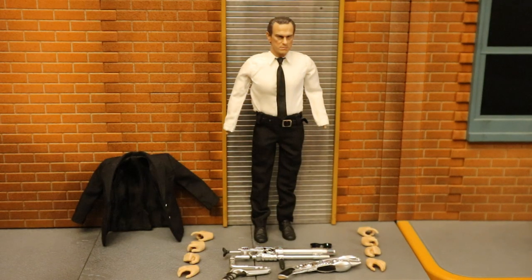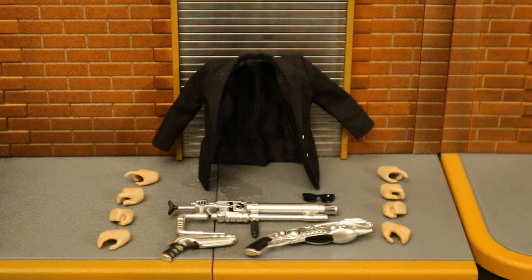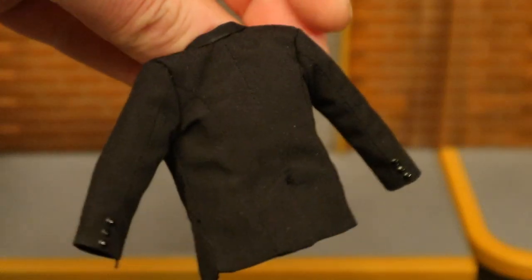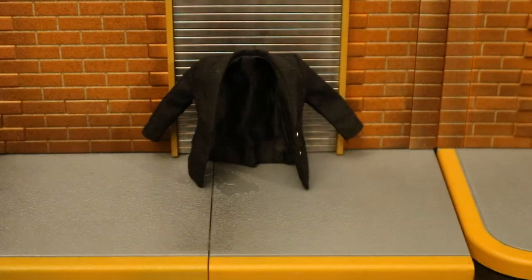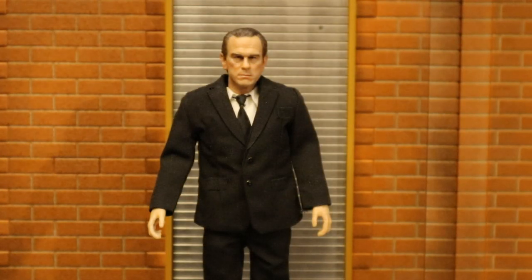Here's Agent K broken down with all his removable parts detached. For his accessories, let's start with the jacket so he can look the way he's supposed to look. His jacket is exactly the same as Agent J's — cloth jacket, fake buttons, a little smoother on the inside. Here's Agent K without the jacket and here he is with the jacket attached.